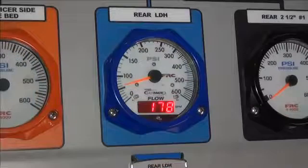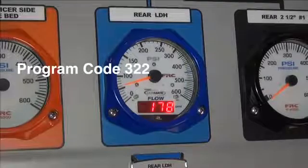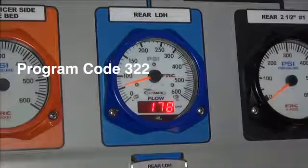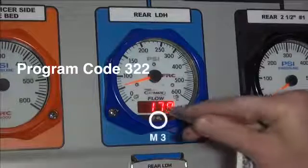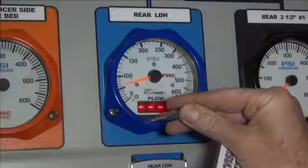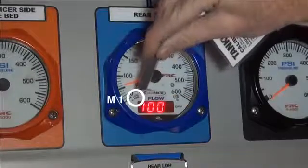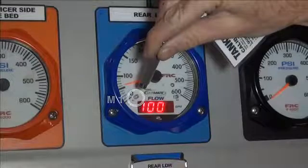We will begin the multiple point calibration by entering the program code 322. Touch and hold a small magnet on the glass at the M3 sensor location until the display shows four dashes. Now touch the M1 sensor with the magnet. The number 100 shows in the display.